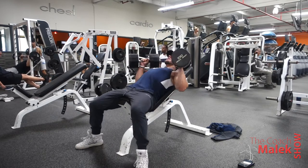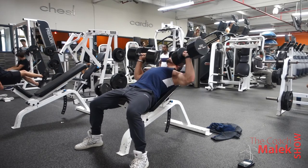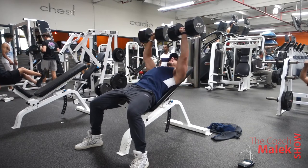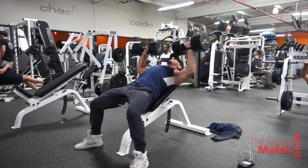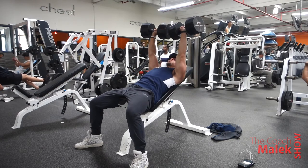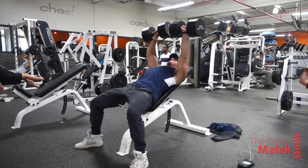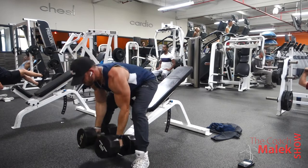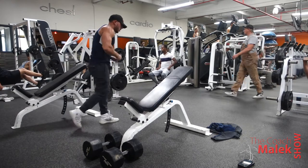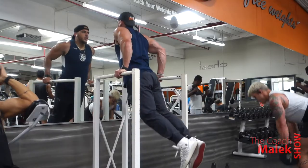Now we're going for that five-rep heavy set — the 15-10-5 scheme. Worrying about my breathing, bracing my core, using everything. My AirPod fell out of course — every time I do presses or anything incline my AirPods fall out. Does anyone else have that problem? Anyway, controlling the breathing is going to help you lift more weight, do more reps, and get results faster. I think I did a little more than five reps — the headphone popping out kind of triggered me.